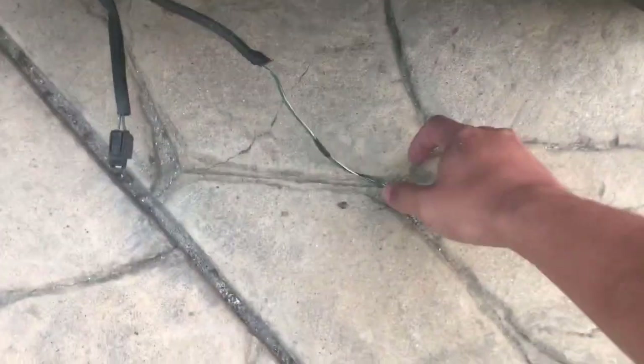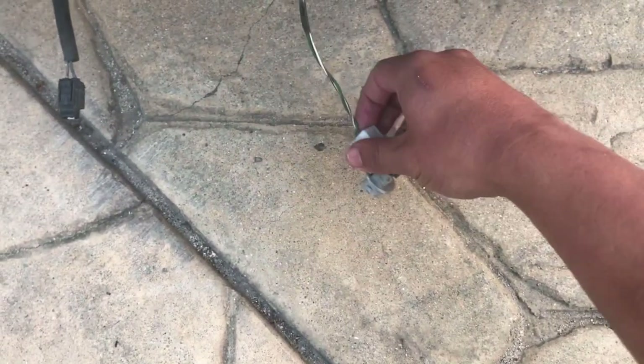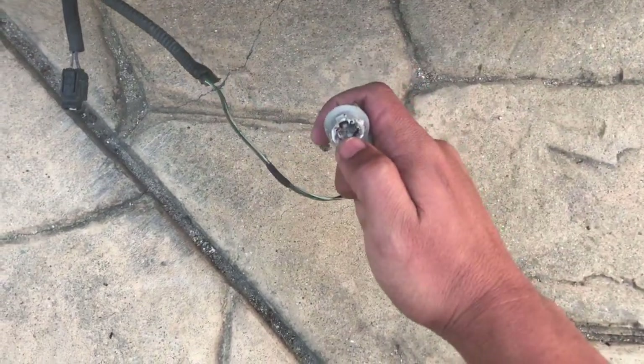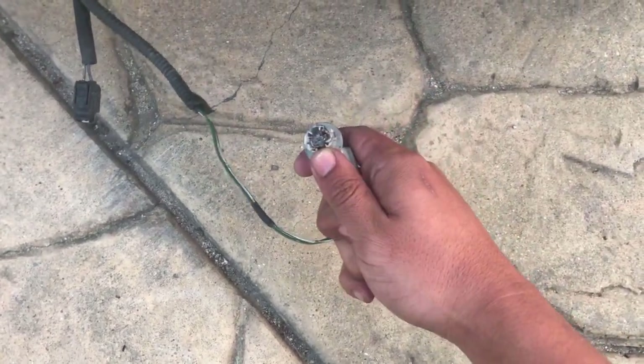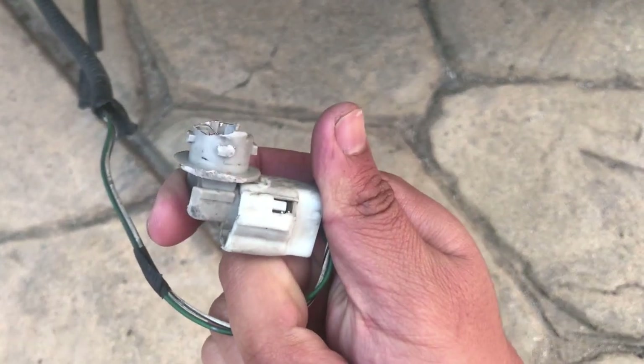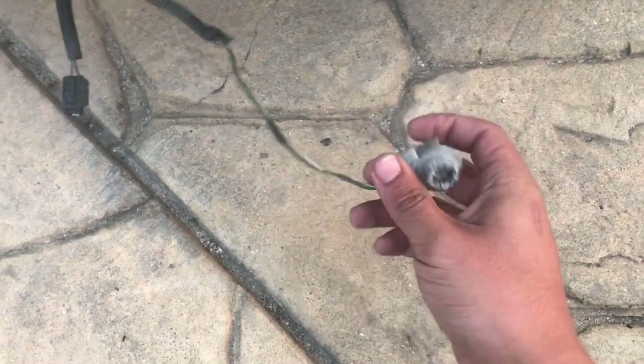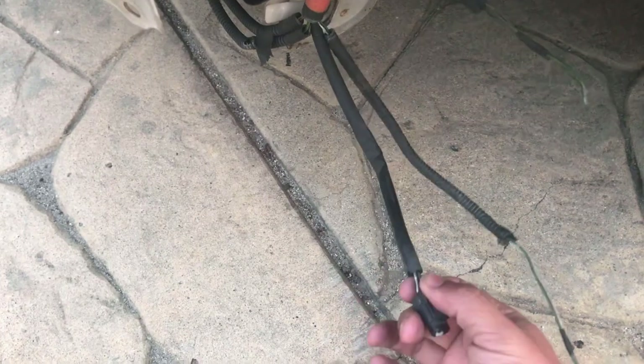This is what I mean — this one came off and I was basically dragging it, so the light bulb got damaged. You can see it's still there, kind of scraped. I just need a replacement — easy to find. I have a spare one right there. I'm gonna zip-tie this so it doesn't happen again.